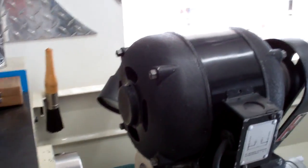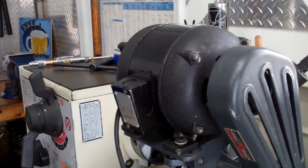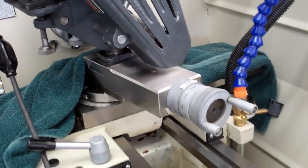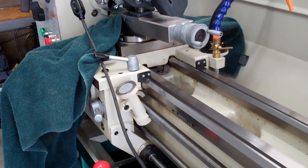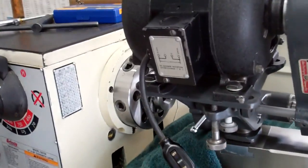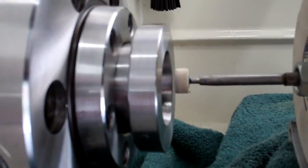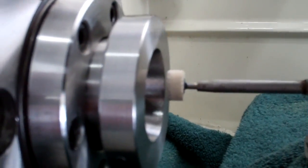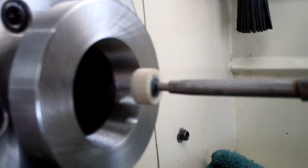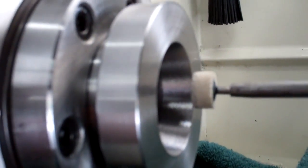I'm using the Atlas 10-450 tool post grinder on my Grizzly G0709 lathe. I got it set up — I'll spare you from all the boring details of getting it set up. It ended up being an 80 degree angle that I had to set the tool post at, and I have the little piece in there to get inside the adapter hub right there.